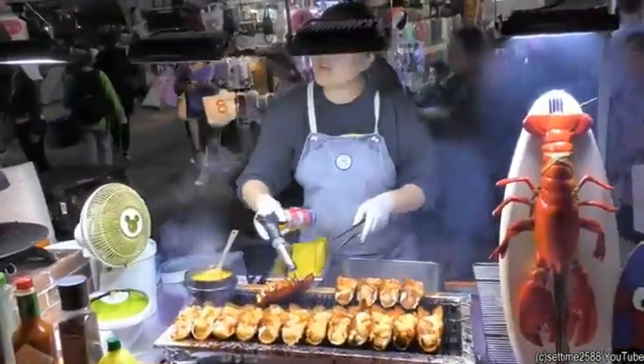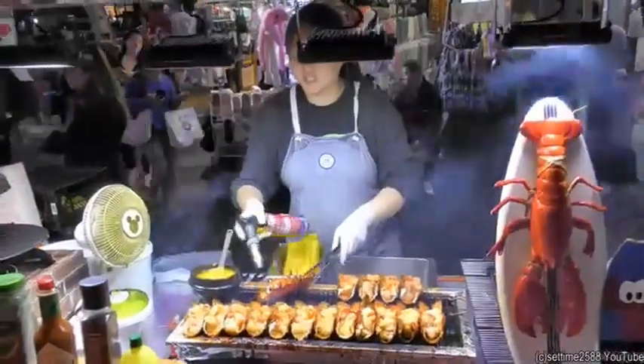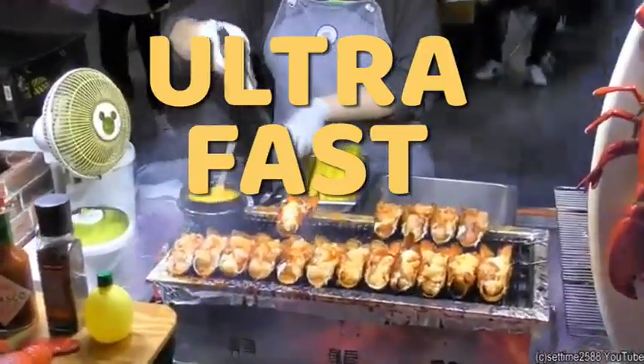But look no further. For today, I'll teach you how to cook banana Q in another ultra-fast cooking guide.